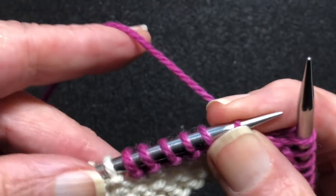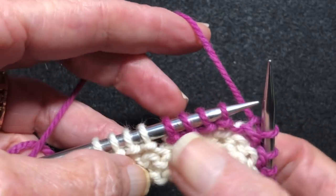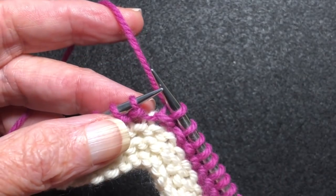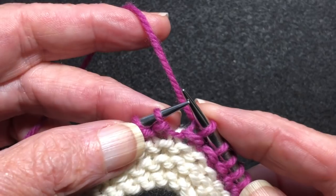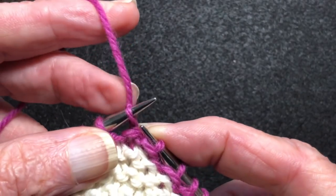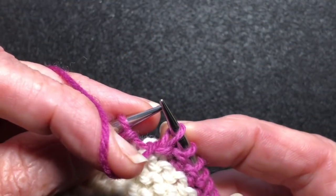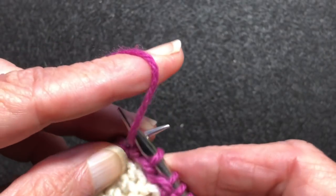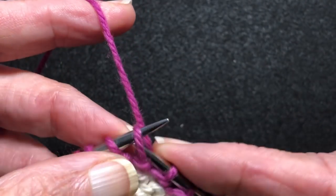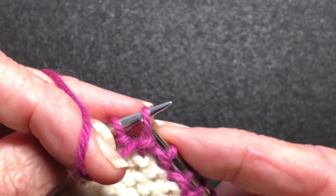Here we are coming up to where we're going to make our next turn. Here's the previous turn where we didn't do any wrap — we just turned. For this one we're going to do a wrap and turn. There are different ways people describe it: bring the yarn forward, slip the stitch, take the yarn back — or slip the stitch, bring the yarn forward, take it back. It doesn't really matter. The end result is that the last stitch you did not work gets a yarn necklace — a yarn wrapped around its neck.